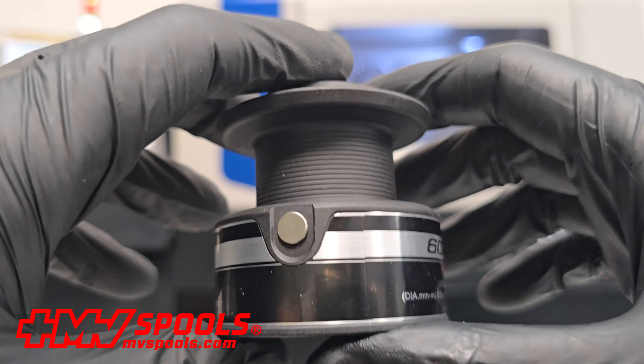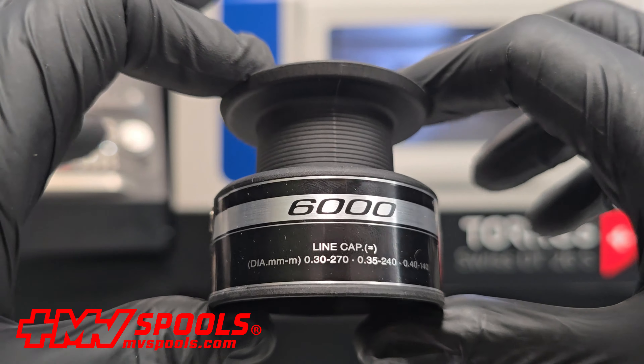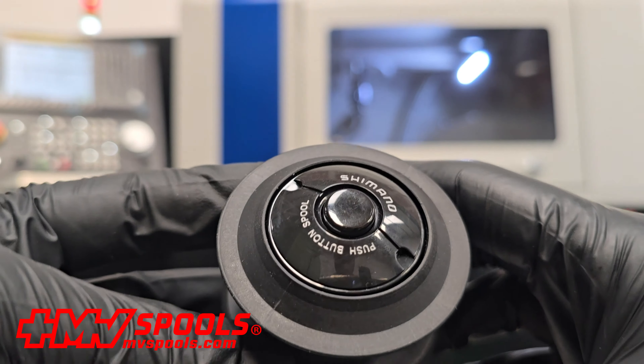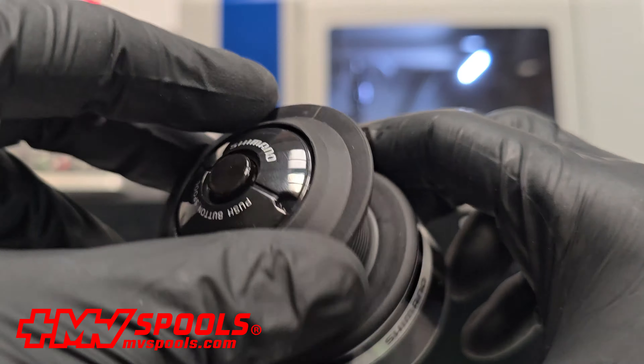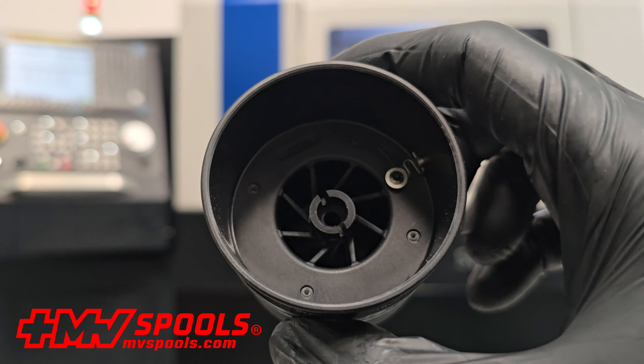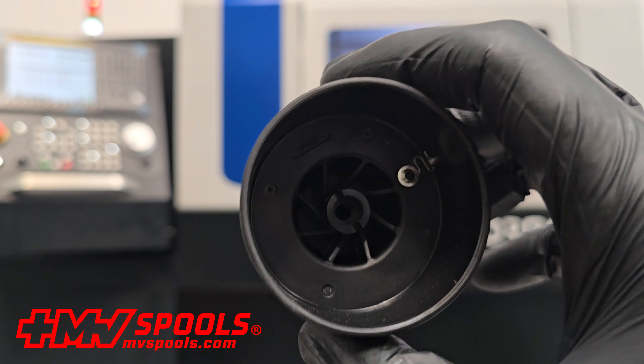Specifically designed for the Baitrunner model, it ensures perfect compatibility and exceptional performance. The perfect compatibility of this spool guarantees seamless integration with your reel, providing an exact fit that eliminates any concerns about compatibility or performance issues.